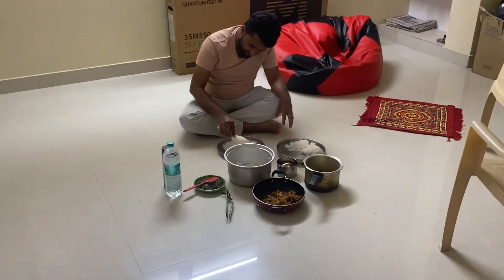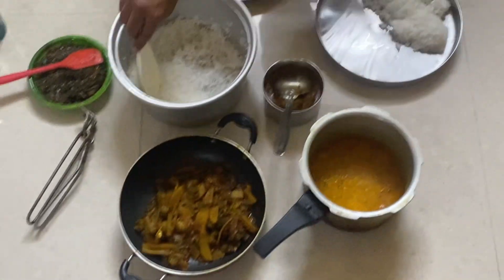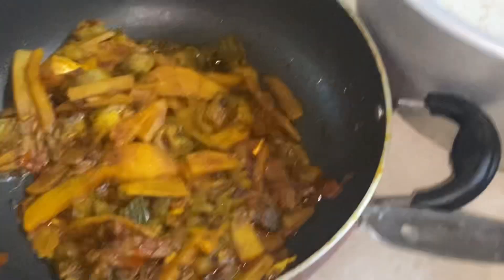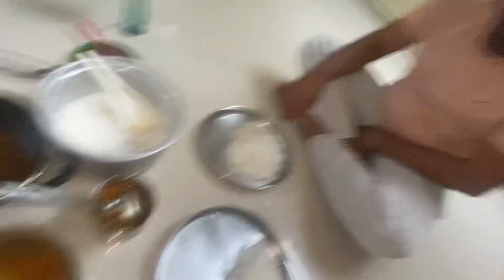So guys, as you can see, my friend Shiva is here. Today we have made dal tadka, rice, chicken, and Ninoa. So my friend Shiva — we will eat here today for dinner.